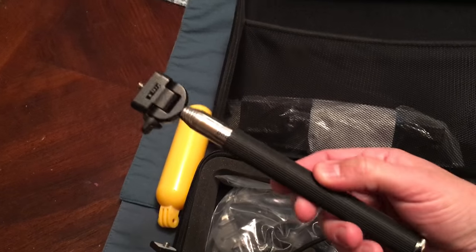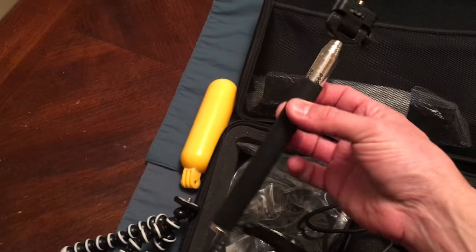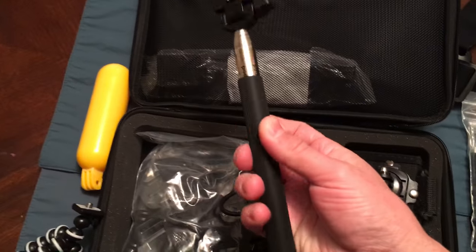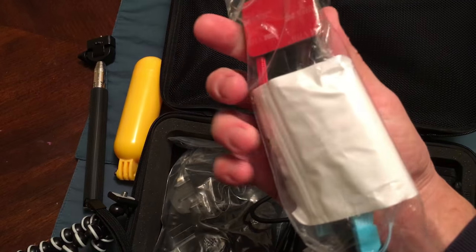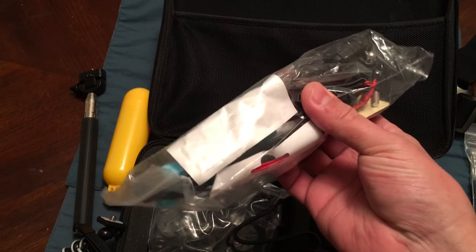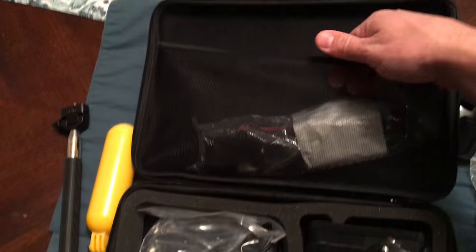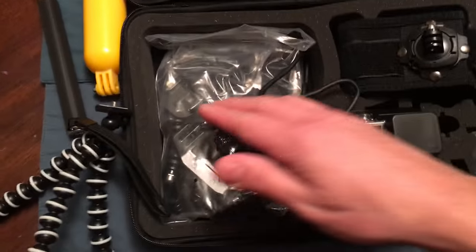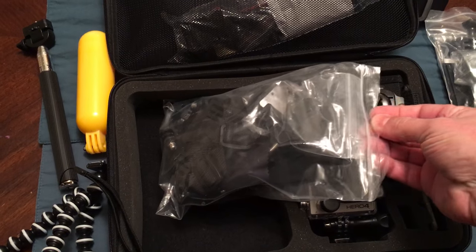A little selfie stick — feels pretty good. I did put the GoPro on here and it feels very sturdy. It stretches out very long, with a rubberized grip and handle — not bad. Then this is an extender that goes off of a helmet, like a bike helmet or something. There are other ways to mount it so I'm not too concerned about that.